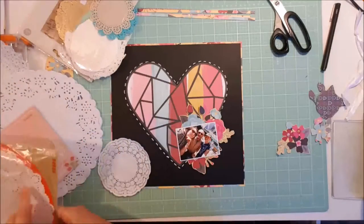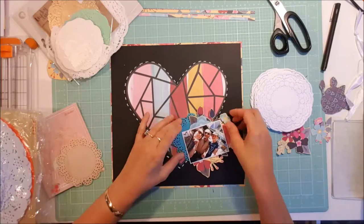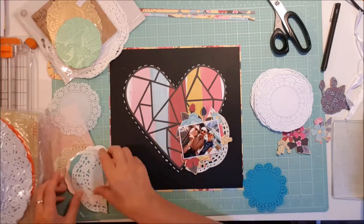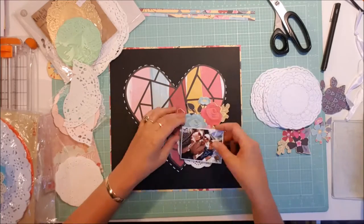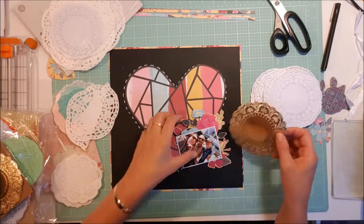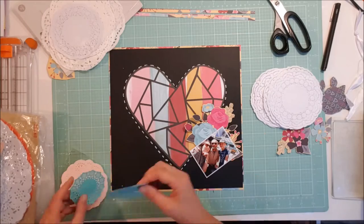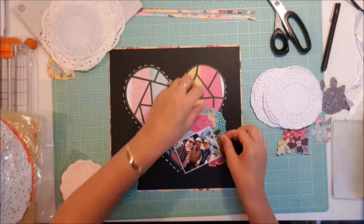I pulled out my doily collection and went through looking for a couple of doilies. I fiddle around with these for a long while and I do end up using one, but I can't quite remember which one. I thought I'd use the gold one but as soon as I put it down I thought it looked horrible, so I took that off very quick smart. I've settled — in a minute I'll settle on a couple of different ones I think I might use and pack the rest away.